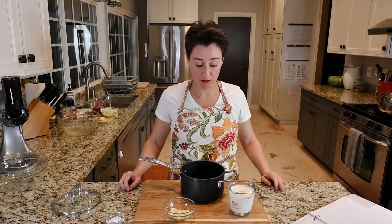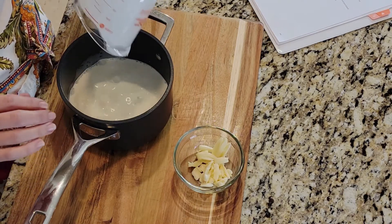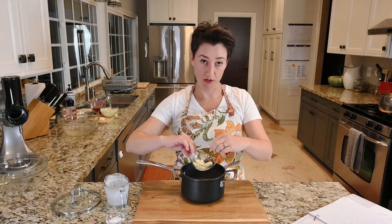Potatoes are simmering and getting warm. This recipe calls for heavy cream and milk to simmer with eight cloves of garlic.